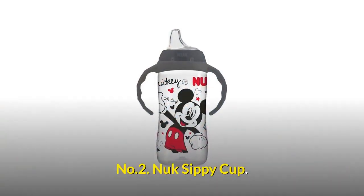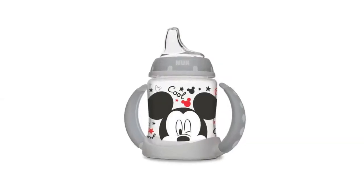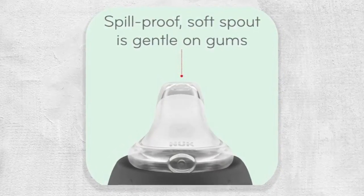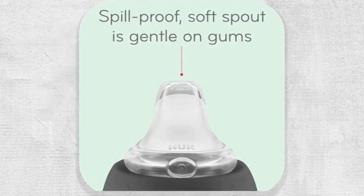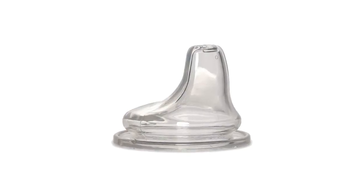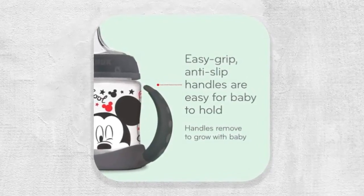Number 2: Nook Sippy Cup. It helps make the transition from bottle to cup easier. It features a 100% silicone soft spout that is gentle on gums and 100% spill-proof. Its air vent helps reduce swallowing air, and its easy-grip, anti-slip handles are easy for baby to hold.